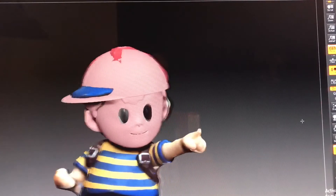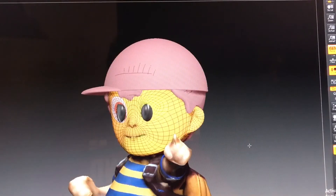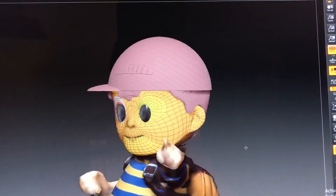Looking fresh, Ness. Now let's just get rid of your old head — out with the old, in with the new. Just try not to throw the baby out with the bathwater.